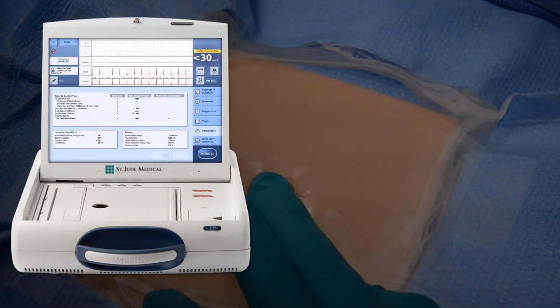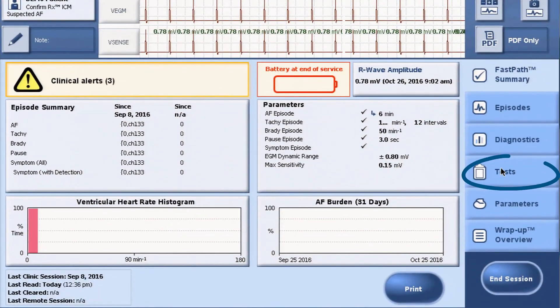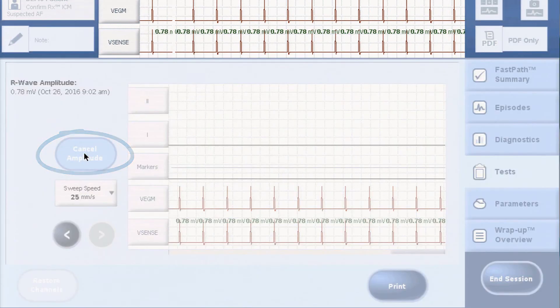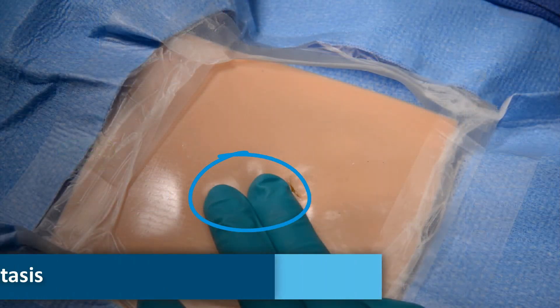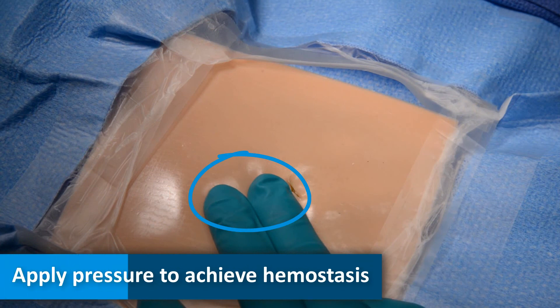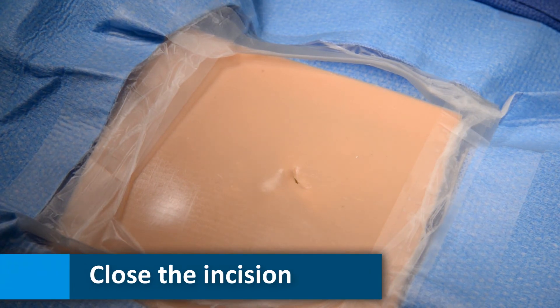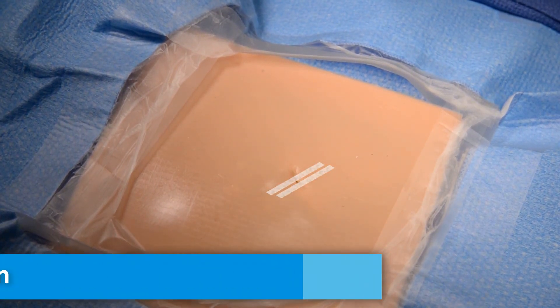If mapping is required, position the Merlin PCS within range of the ICM. Select Tests and then measure R-wave signal amplitude. Apply pressure on the incision site to stop any bleeding and achieve hemostasis. The closure technique of preference may be used, such as Steri-Strip or Dermabond adhesives.